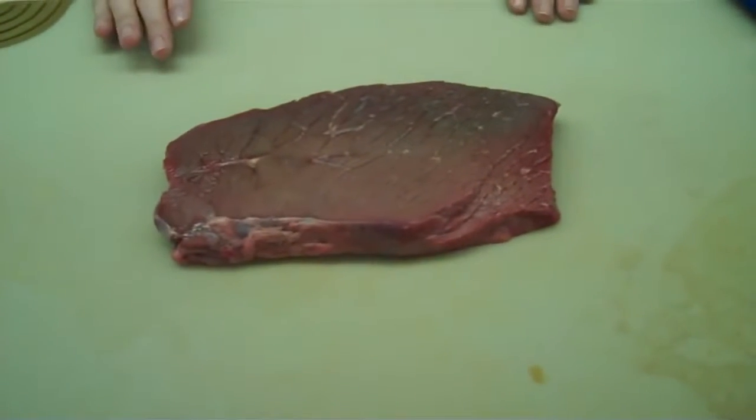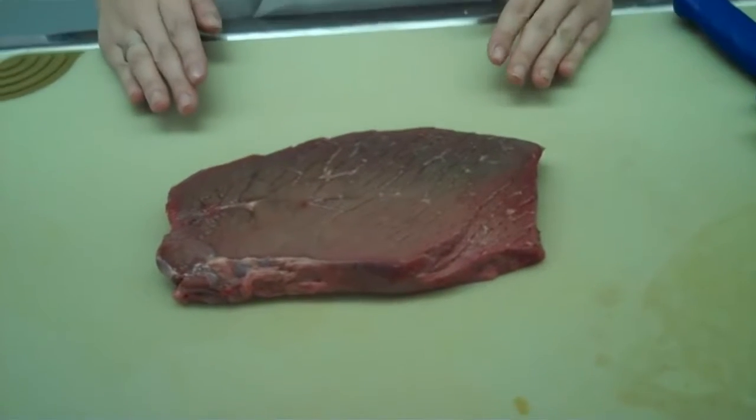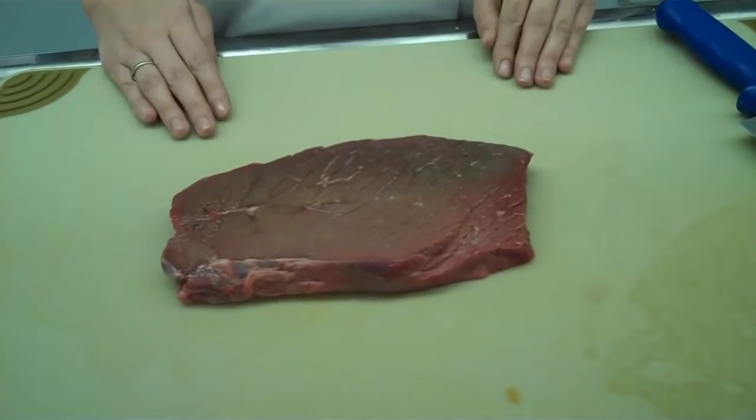This is beef, so you want to make sure that you are always paying attention to where this beef is laying and what surfaces it is touching. You do not want to perform cross-contamination, because if you do that with any type of beef, you are in severe danger of E. coli.